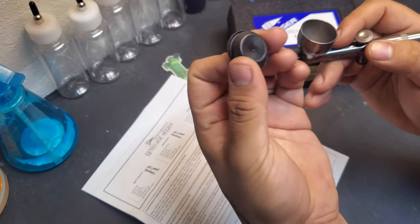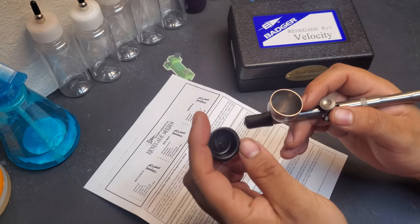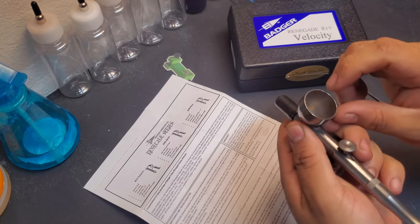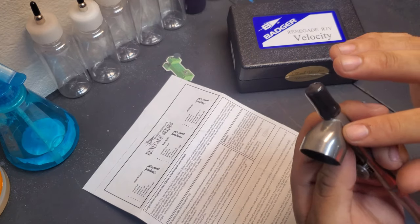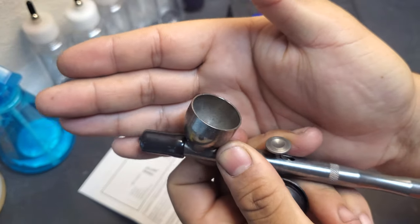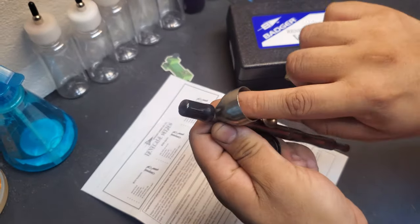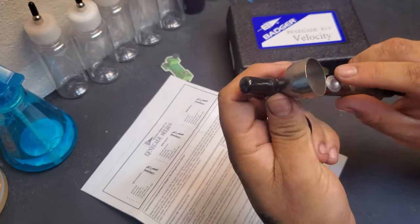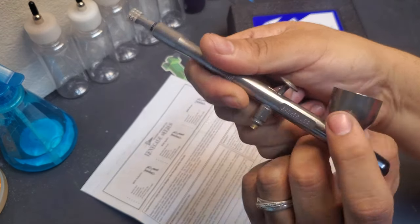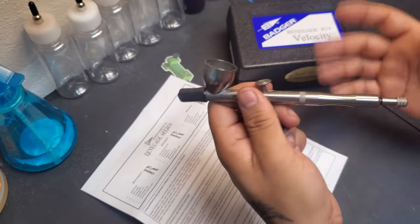It does come with a plastic cap, which I'm not sure how I feel about, but it's a cap nonetheless. The inside looks like whatever they used to make this finish left some marks there — there's some weird markings inside, but even that feels really smooth. It's just a strange kind of finish. It does say Badger USA on one side and Velocity on the other. It doesn't come with a hose, and it looks pretty good.